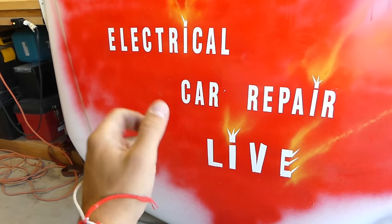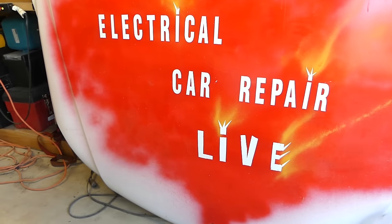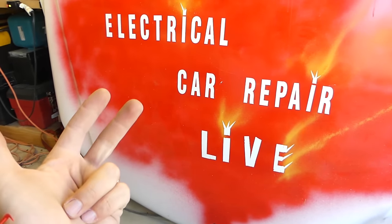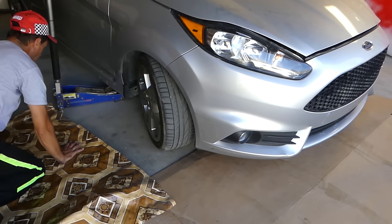Please also subscribe to our new channel, Electrical Car Repair Life. We'll have quite a few videos coming there — diagnosing engine codes, airbag codes, electrical connections, computers, and things like that.